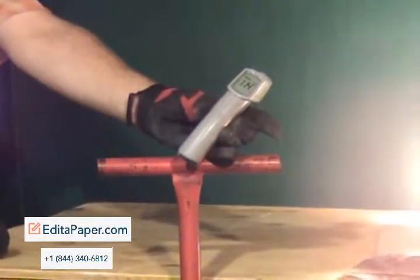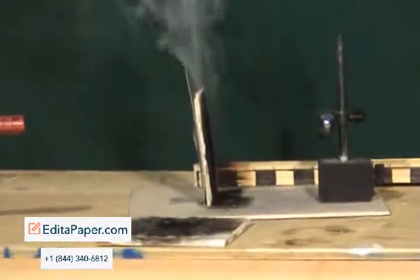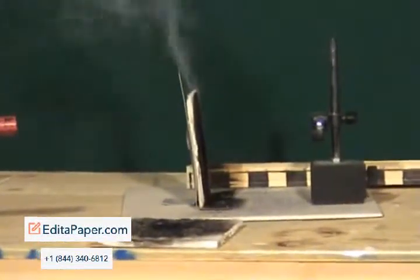20 seconds to go. Okay, that's it — out. No flame. No combustion on the paper.